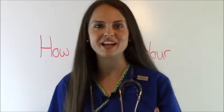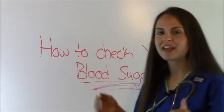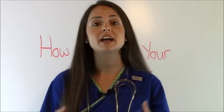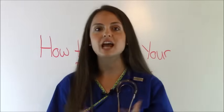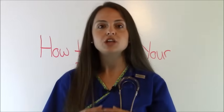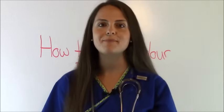Hey everyone, it's Sarah with RegisteredNurseRN.com and in this video, we're going to go over how to check your blood sugar. As a nursing student, you're going to have to learn the skill of how to check a blood glucose using a glucometer. As a nurse working in the hospital setting, you will be checking your patient's glucoses, especially your diabetic patients.